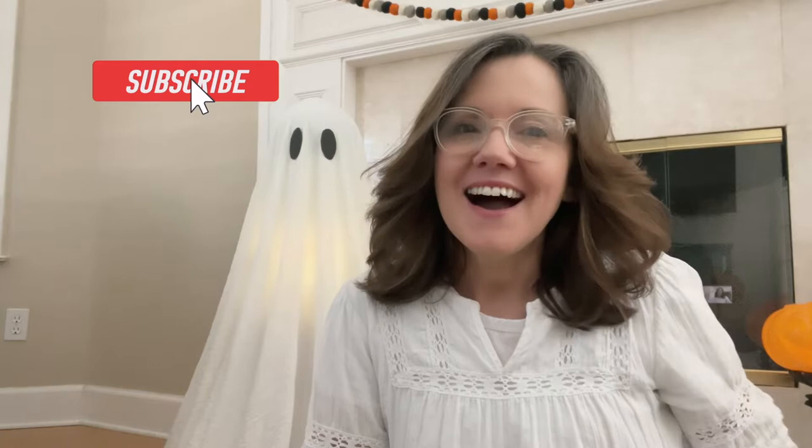Hey friends, I hope you're having a great day. Today I'm going to take you on a tour of all the Halloween decorations in our house. My daughter Hannah loves Halloween and last year and this year she made over the mantle, and the mantle set the stage for the rest of the room. So we just implemented small touches here and there around the rest of the room and I thought you might like to see it.